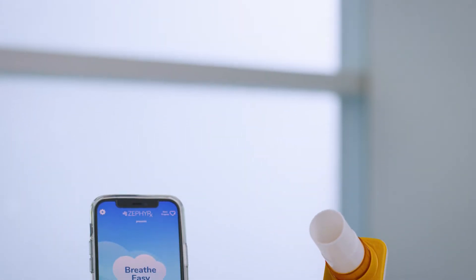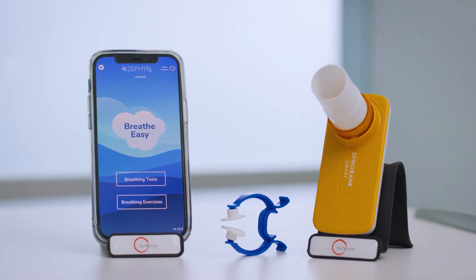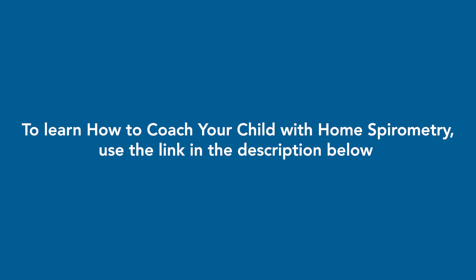This video demonstrates how to perform home spirometry using the Mir SpiroBank Spirometer and the Zephyr X Breathe Easy app. If you are a parent or caregiver and want to help your child do home spirometry, please watch the video on how to help a child do home spirometry.